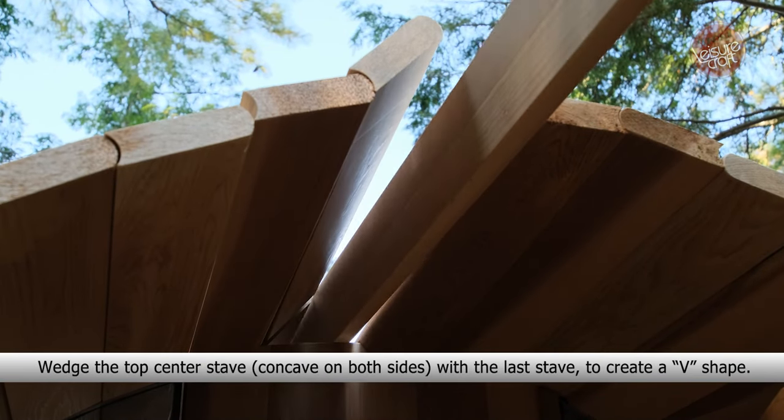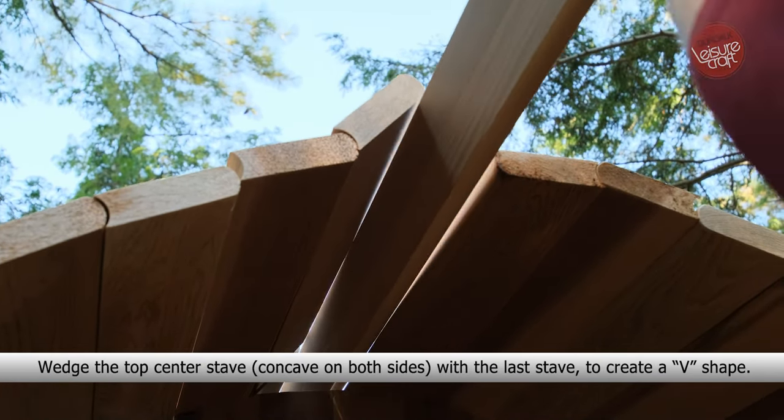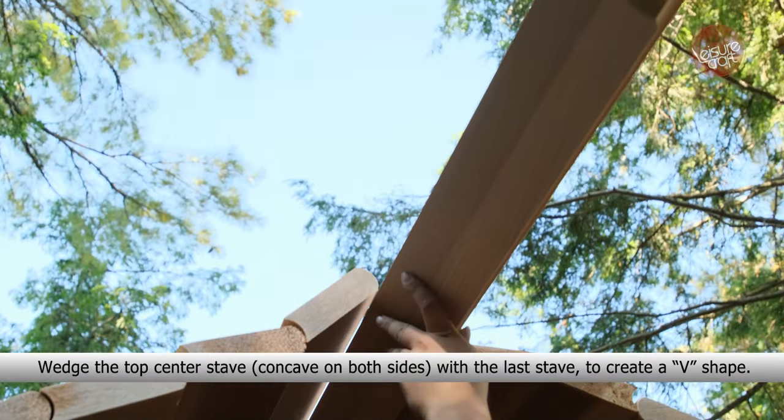Wedge the top center stave, concave on both sides, with the last stave to create a V shape.